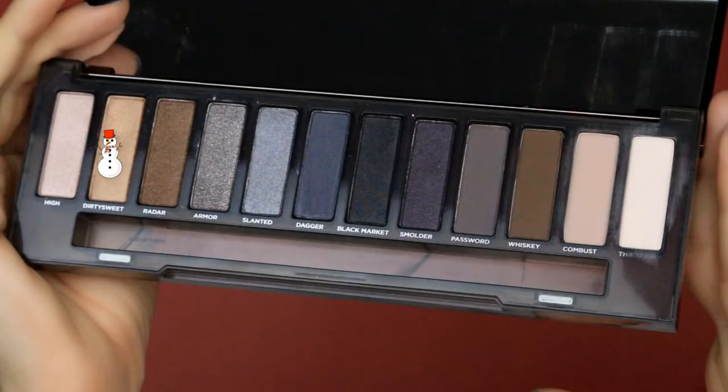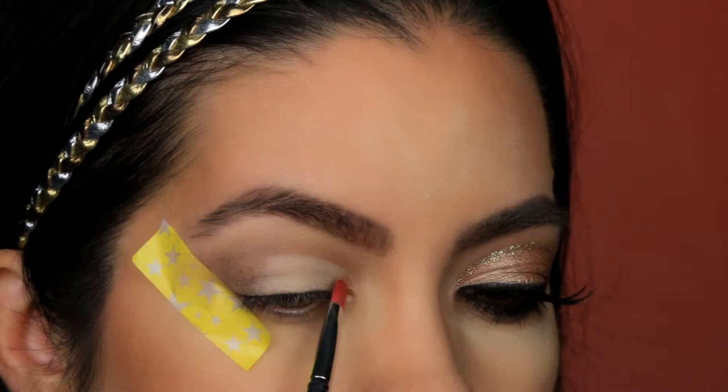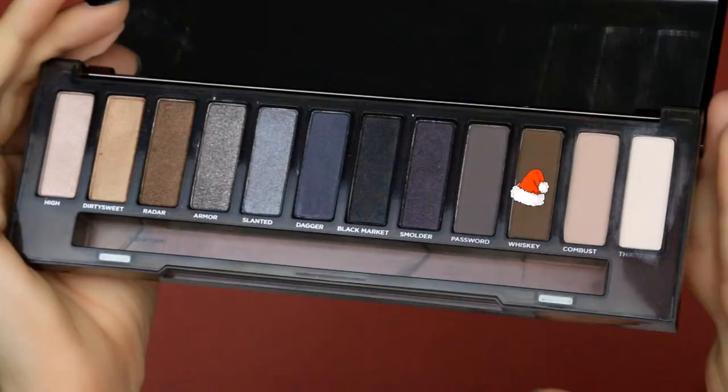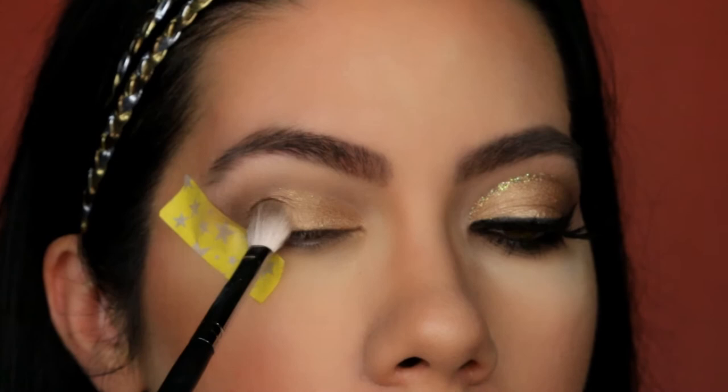Now going back into the Smokey Eye Palette, I am using the color Dirty Sweet, and this is such a beautiful golden shimmer color — it's perfect for Christmas. So what I am doing is just placing this all over the concealer that we just laid down. Now taking the color Whiskey again, I am going to pick up just a little bit of product and gently dab it at the corner of my eye. I don't want to go too heavy, I just want a little bit of contrast.